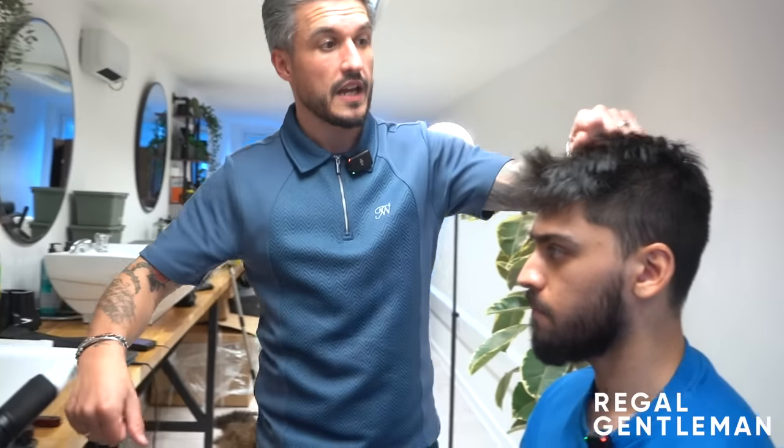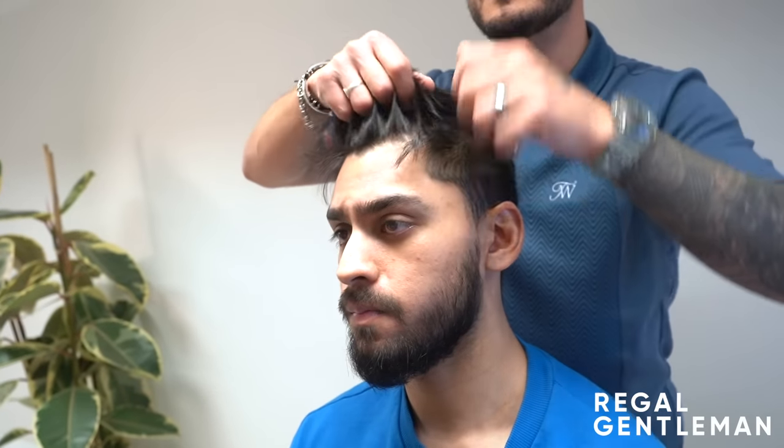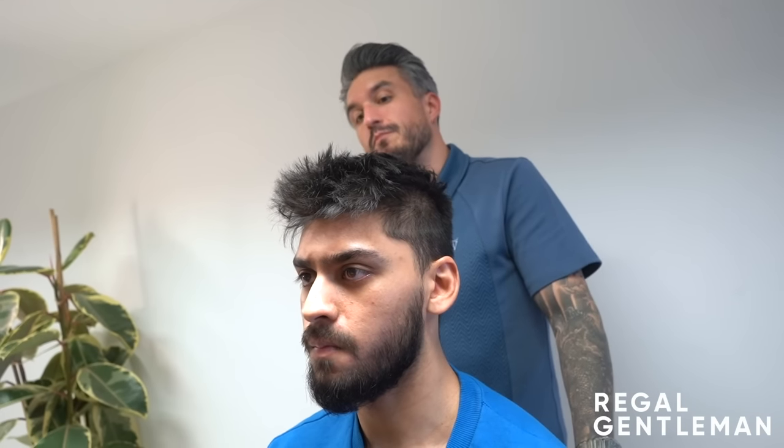I can't do things differently today because of how high the back and sides are. You've got great hair, I just need more length through these corners here to give you what you want. At the minute you've got a fringe that's quite disconnected everywhere. The problem is, you can't grow it into something different when it's so heavily cut into one look. If it's only four weeks, it doesn't grow long enough to take out the other bits of the haircut that you need.